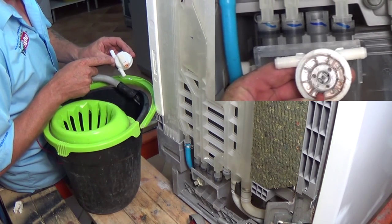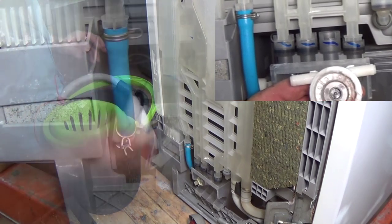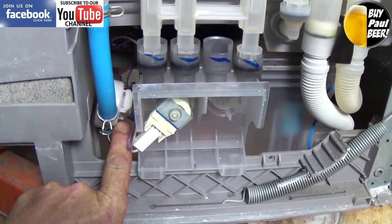This is the flow switch again. As you can see I've cut the top off the flow switch and you can see the impeller rotates as the water goes through.